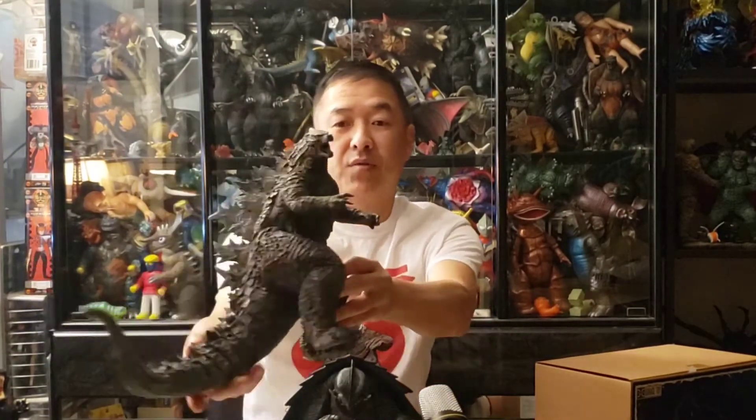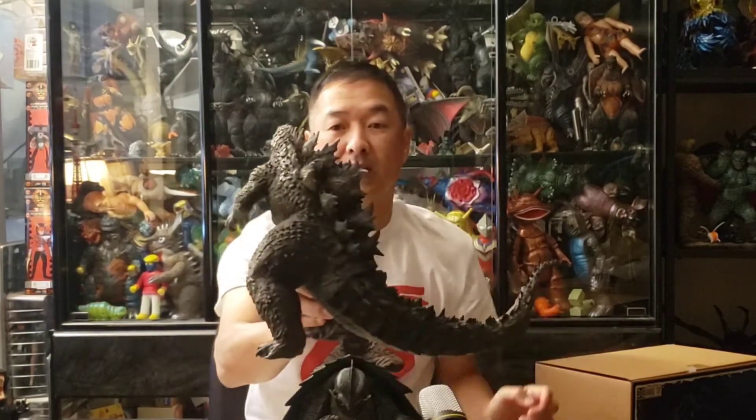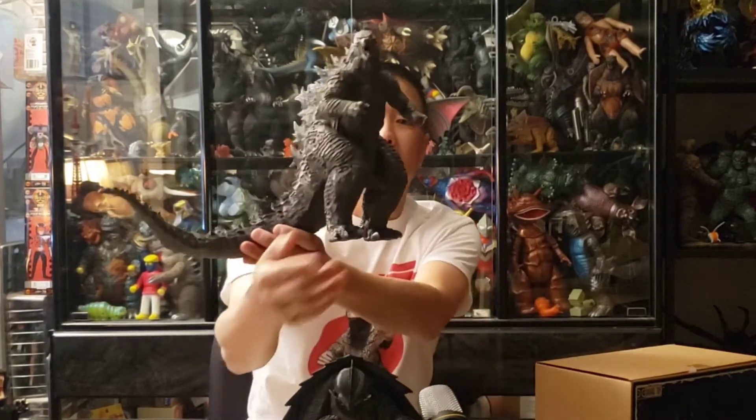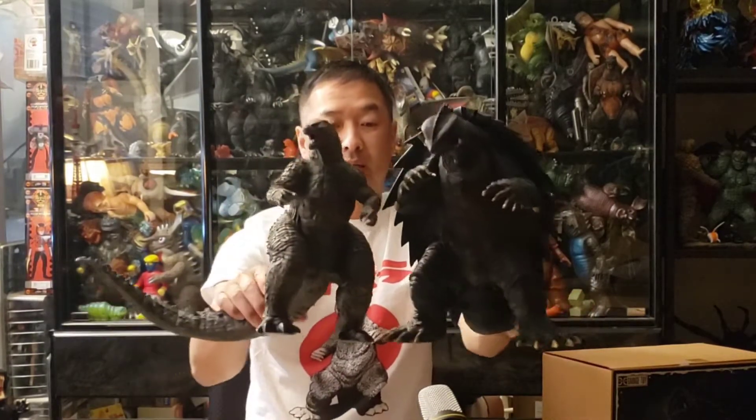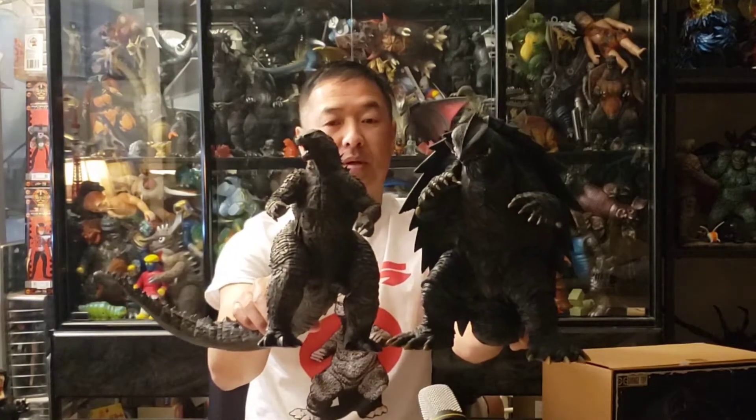I already took the figures out. Here is the 2021 Godzilla — I think he looks fantastic. The other figure is the 1999 Gamera; I actually reversed the order but that's okay. This is the 30 centimeter and it looks really good as well. So there we are side by side — let's get some close-ups and a little bit more info on these guys.